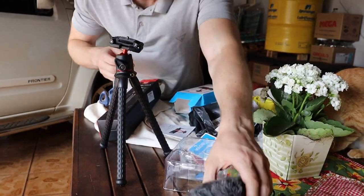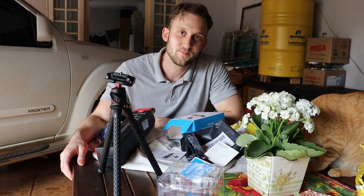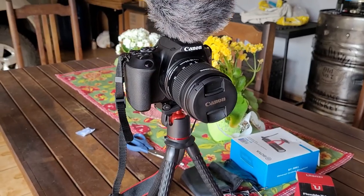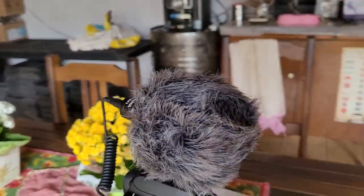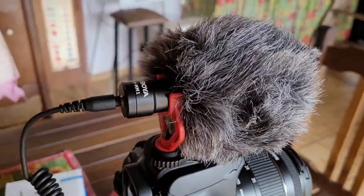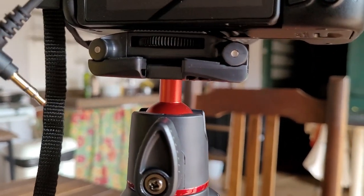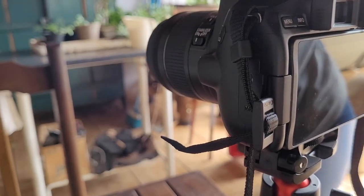I'm gonna perform a test — random tests, let's see if I'm not wasting any money. Now guys, the setup is complete. Here is the microphone, the camera is attached to the screw, and this will plug in right here on the side of the camera.